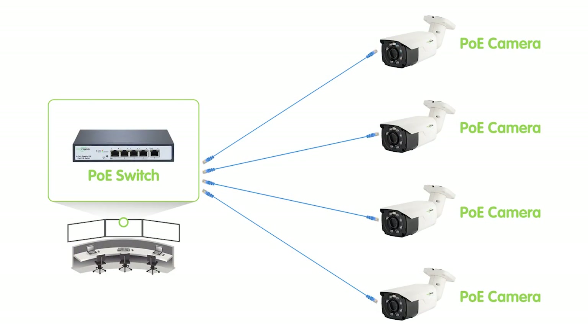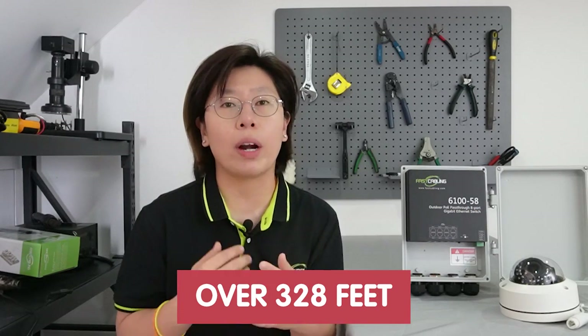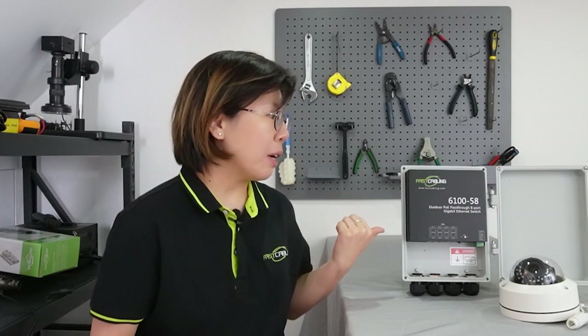The biggest challenge here is to install multiple cameras because we have to pull a bunch of long cable. When the distance is over 328 feet — that's about 100 meters — we'll also need a PoE extension tool like a PoE extender. So if we have to add multiple devices at this distance, we also have to add a PoE extender at each long run cable separately. But with the PoE power switch, we don't have to do this at all.